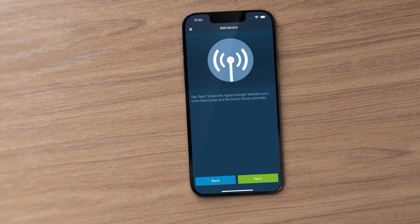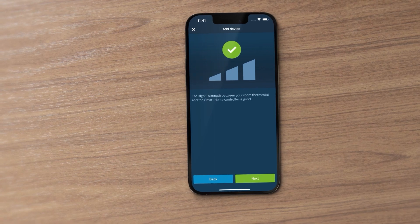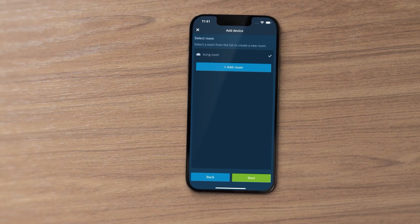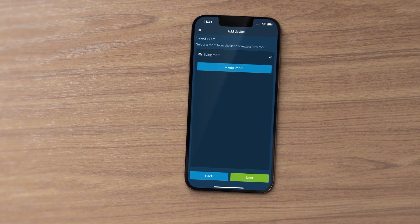Check the signal strength and follow the installation wizard. In the app, select a room from the list or create a new room and enter a name for your new device.